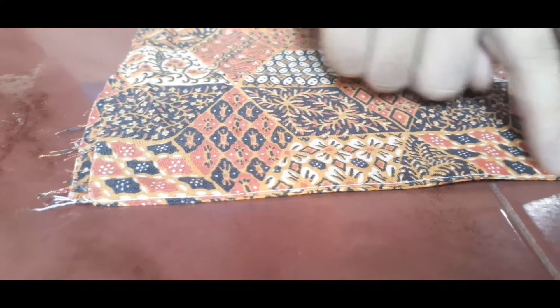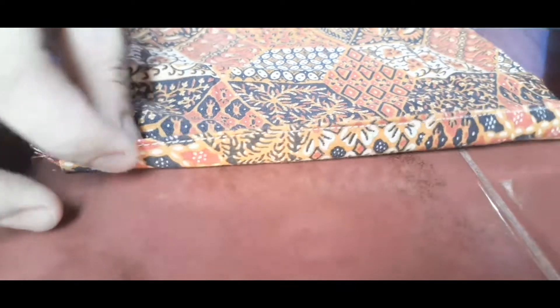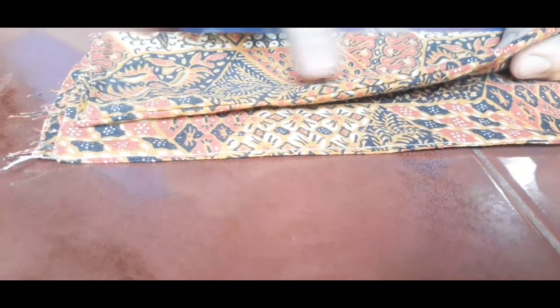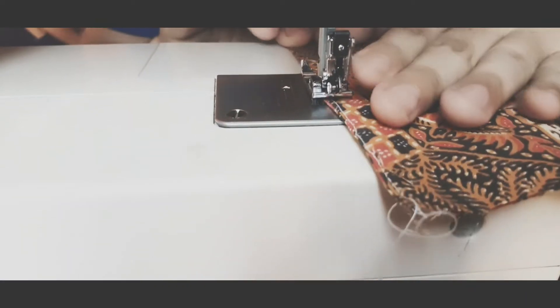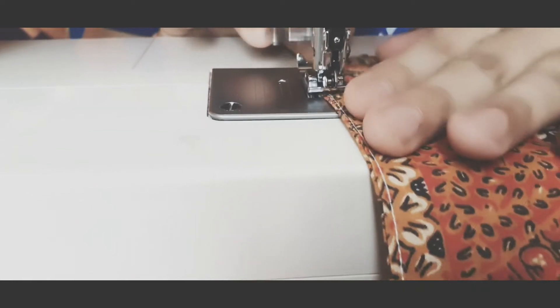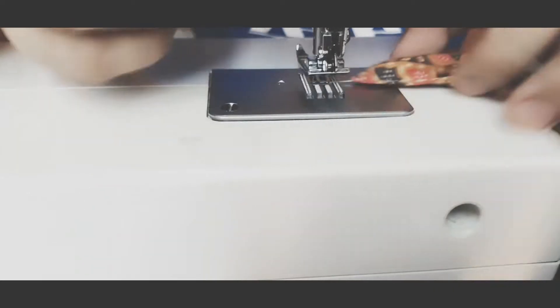So, ito po yung kanina tinahin ko na siya. Nakita nyo, lumipis na siya. Compared dito sa kanina na wala pa siyang tahe, nakaalsa pa siya. So, tatahin ko ito para maging kamukha nito. Yan, nakita nyo guys — ito kahibis na siya.